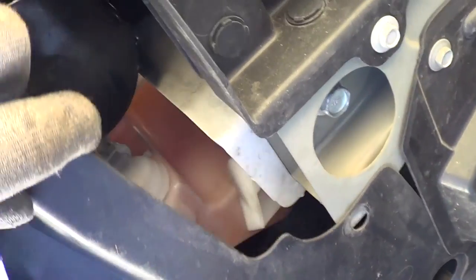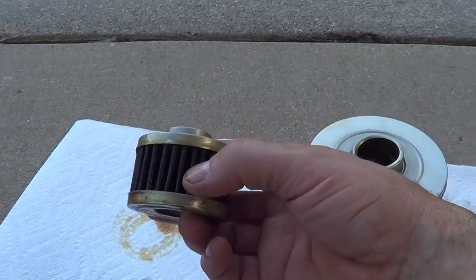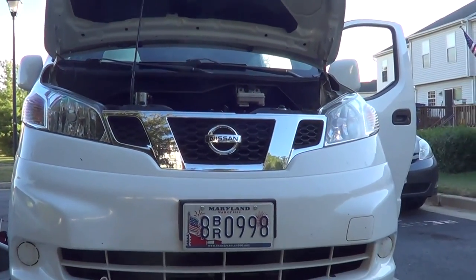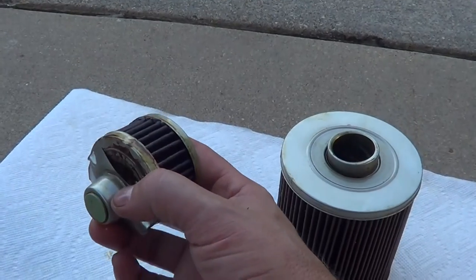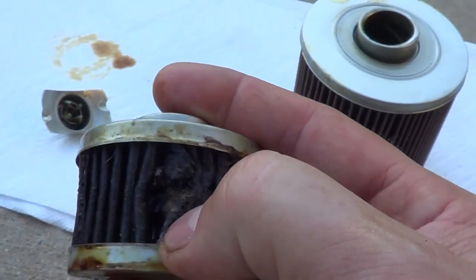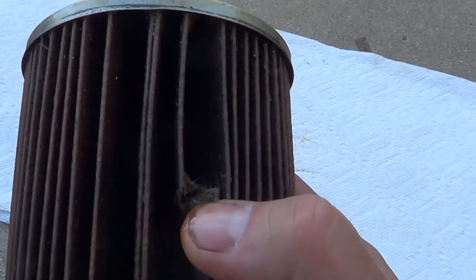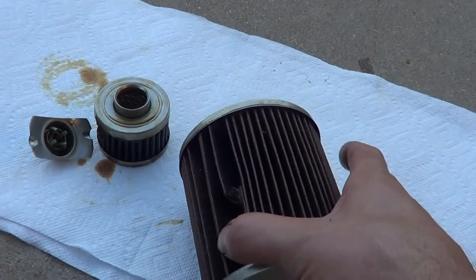Just pull a few screws and a couple snap locks, and it's really easy to reach the filter. Here's the reason I added the bypass filter: Nissan thinks this little filter — which you'd see on a lawn mower — is supposed to keep a work truck engine clean without opening the bypass valve installed on the bottom of the filter. Not going to happen. On closer inspection, opening both filters up, they're quite clean. I could probably go more miles on these. They're going to get 20,000 miles — once a year, that's about what I drive.